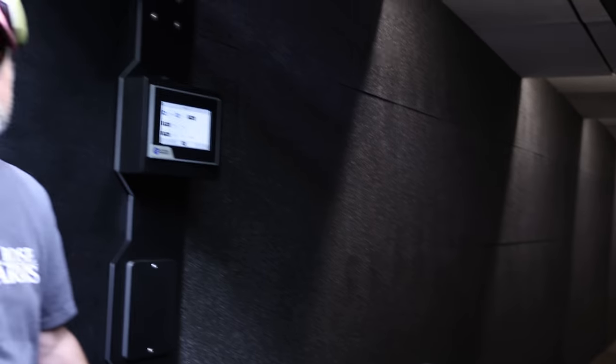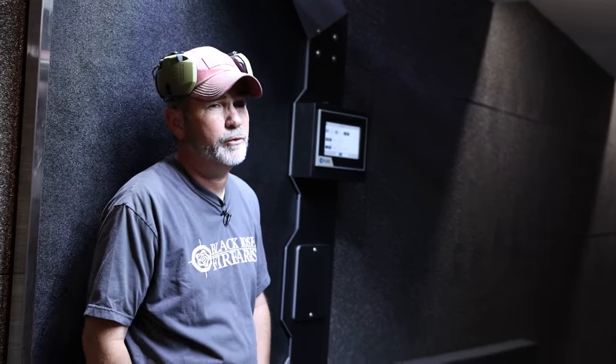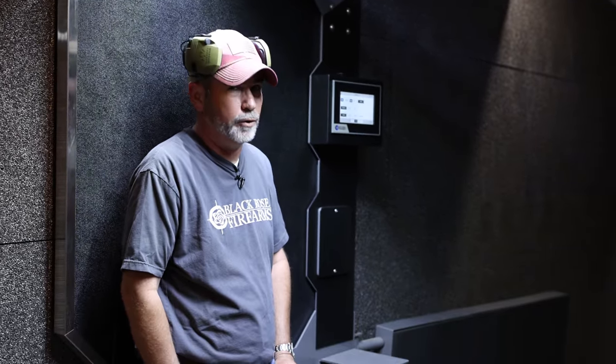Hey guys, this is the range. Hit the like and subscribe — if you want me to shoot something smaller or bigger, let me know. Take care.